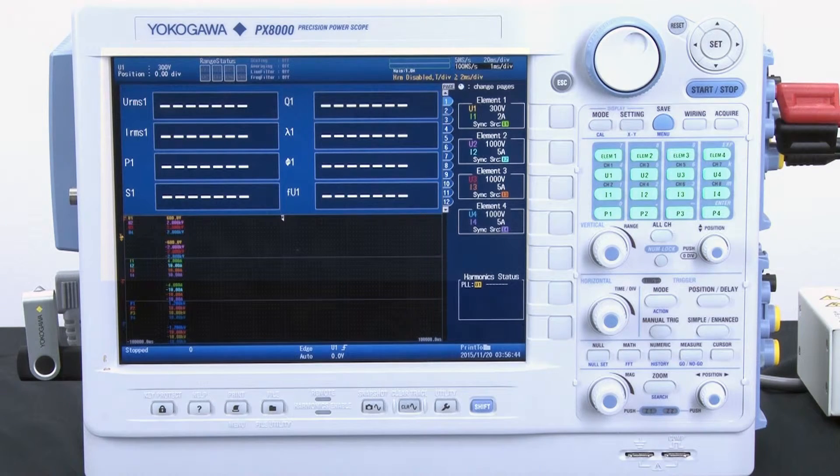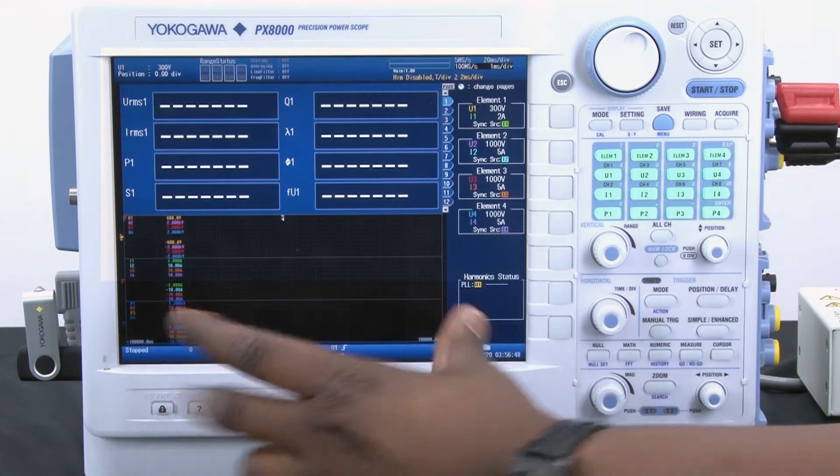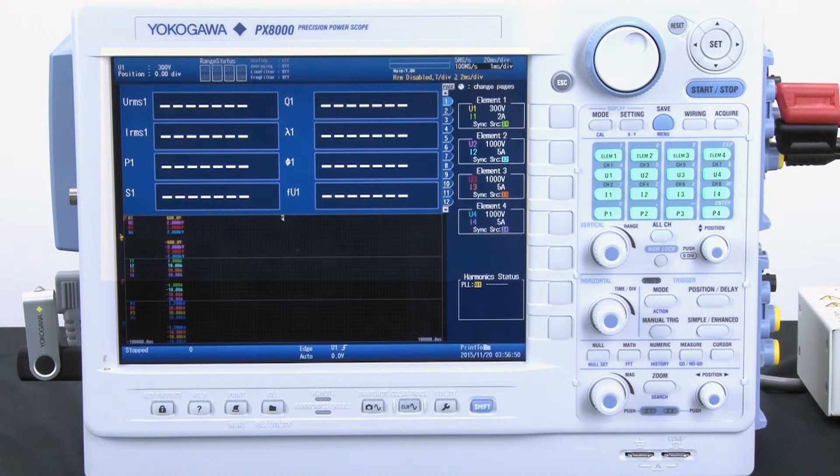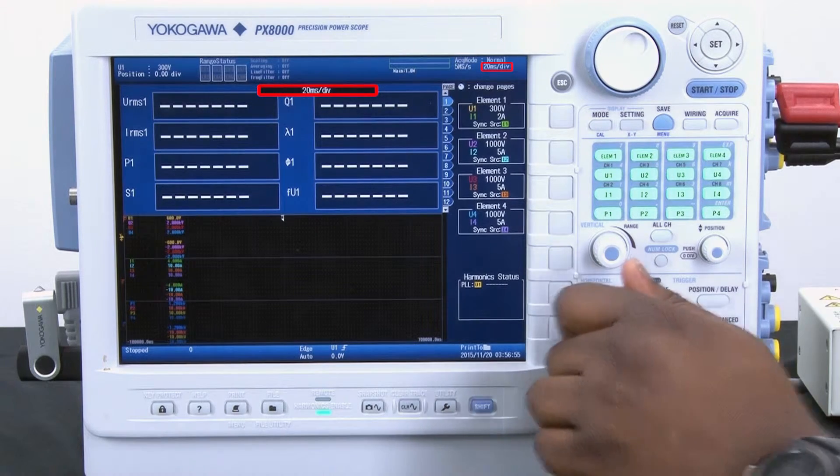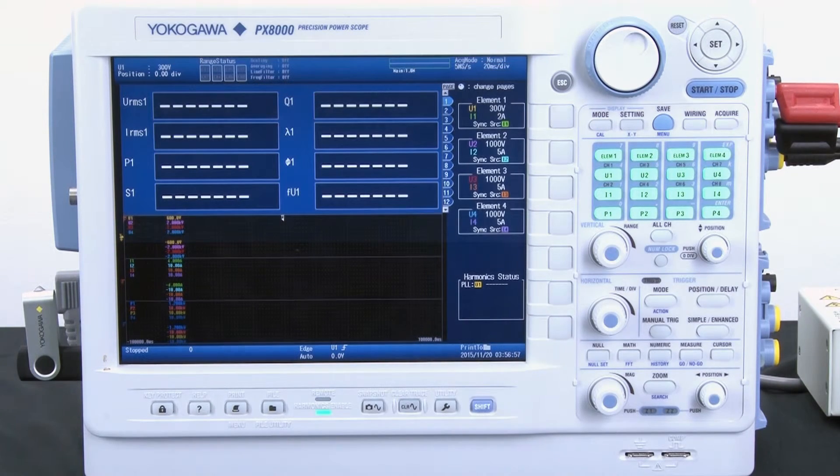I also know that the screen on the PX-8000 is set up to have 10 divisions. I will go ahead and set my time per division to 20 milliseconds per division. This will allow me to obtain my cycle measurements over a 200 millisecond window, so I should get approximately about 11 cycles.